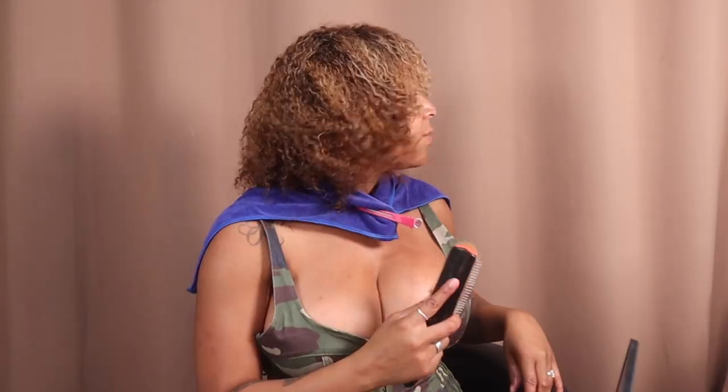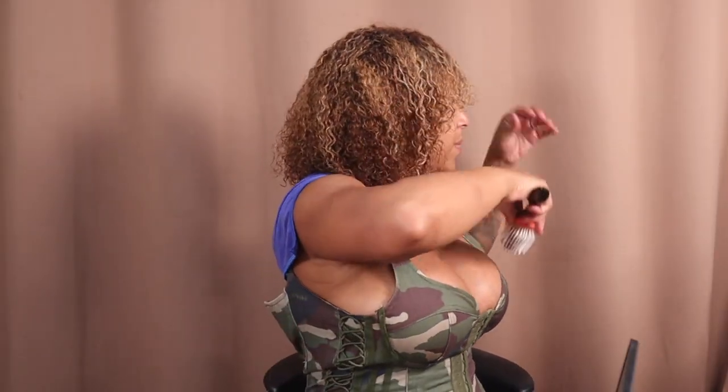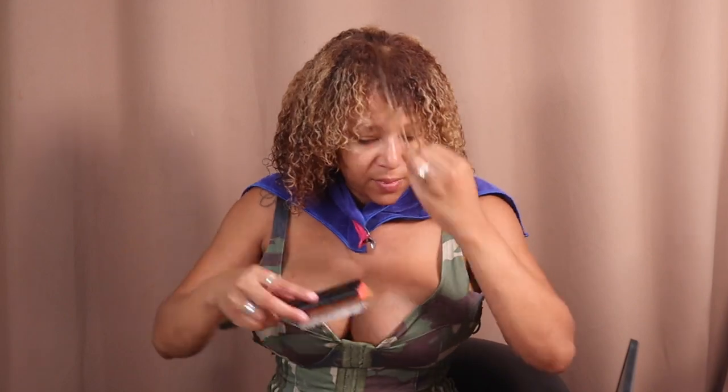I'm using a little Denman brush to keep stuff clumped together. I wish I knew how to shape better, but I'll add a little bit more mousse and give it a little scrunch.